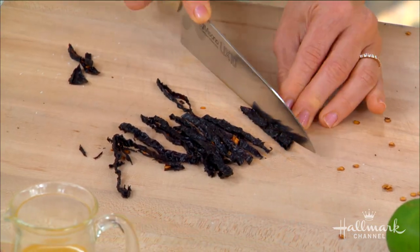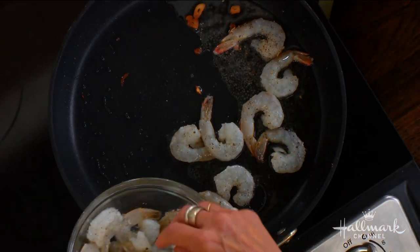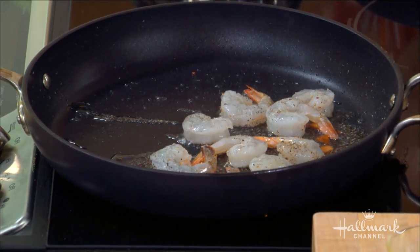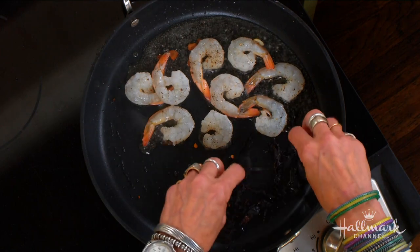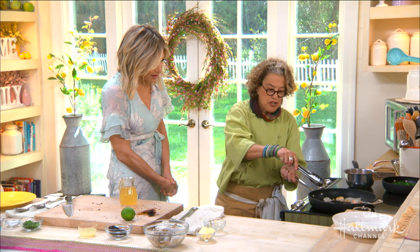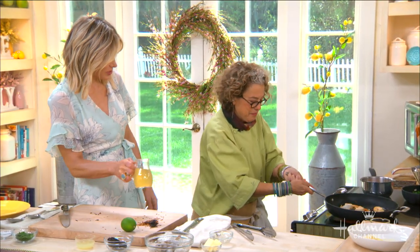I want to get this up high. I'm going to add the salt and peppered shrimp in here with a little bit of olive oil. We're sautéing the shrimp, and those go quickly too. At the same time I'm going to take this ancho chili that you cut up perfectly and put it in there. I want to release the oil and get all the flavors coming out into the oil — that's where it all comes together. Then you can flip it like that.